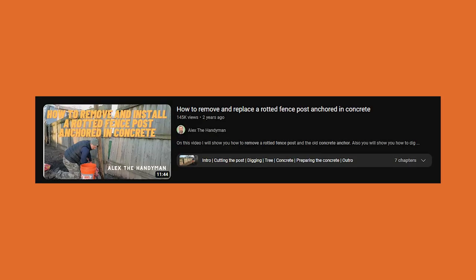All right, guys. Today's video is titled "How to Remove and Replace a Rotted Fence Post Anchored in Concrete" by the Alex the Handyman channel. If you'd like to watch this video in its entirety without my commentary, we will link the original video in the comments below.